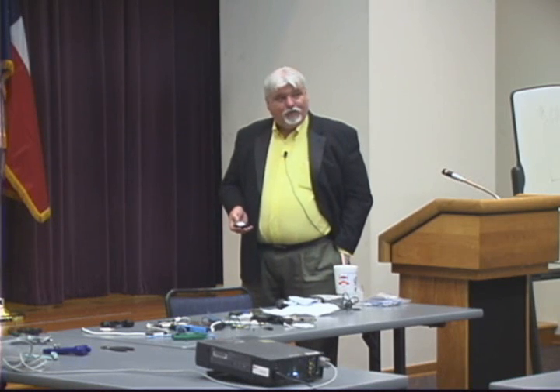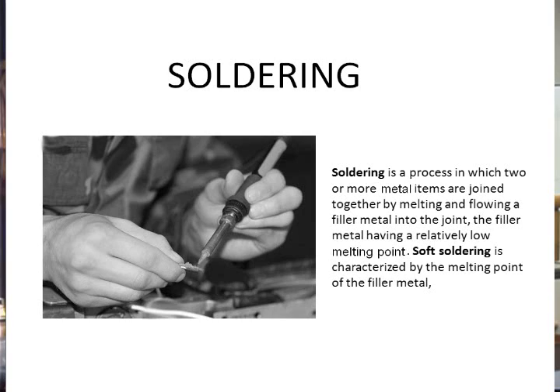Soldering. I wish I had more time for soldering. We want to do some demonstrations of that on the web. Soldering is a process in which two or more metal items are joined by melting solder together. And the solder — actually this is a soldering iron.